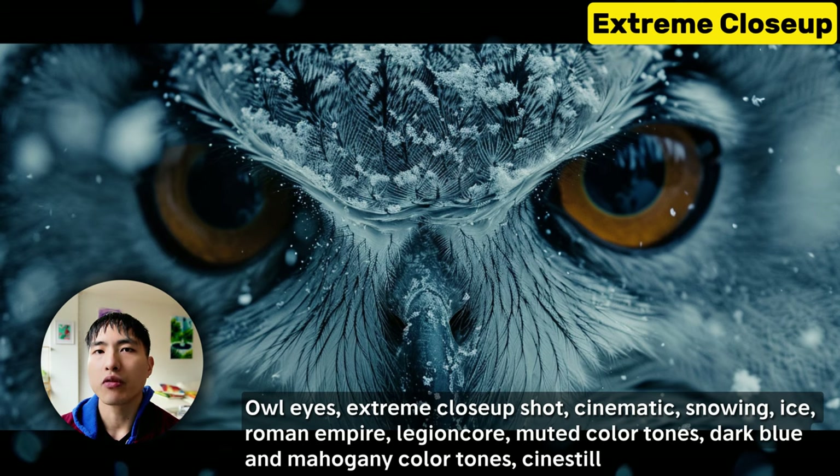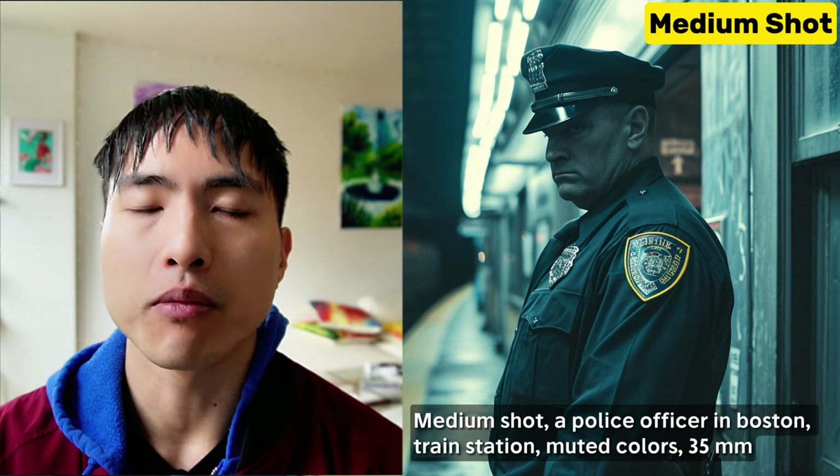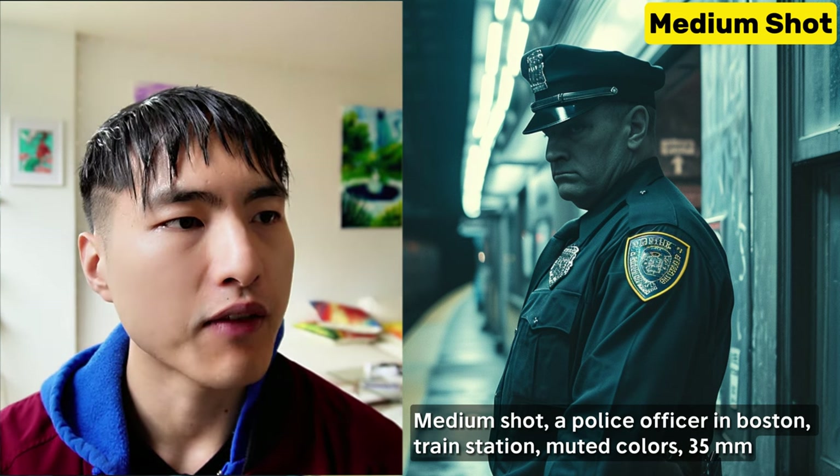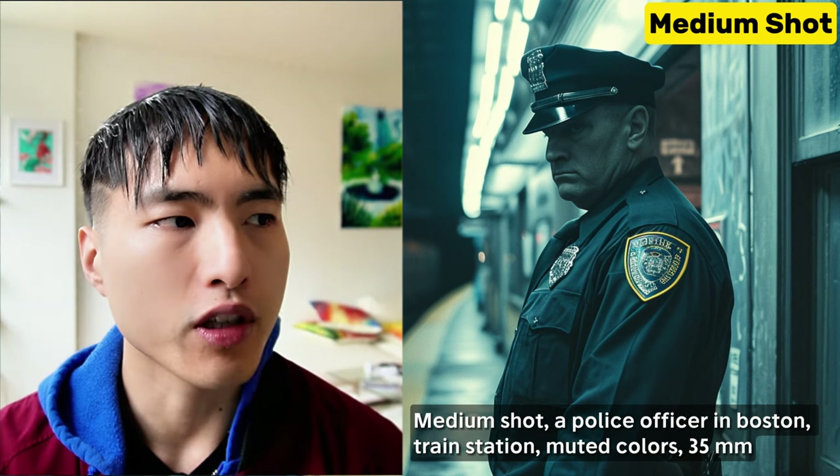Remember that we don't have to stick with just human subjects. Extreme close-up shots are great for animals too — this photo of an owl shows the intensity you can get when you focus in on the eyes. Medium shots frame the subject from the waist up, and we can see much more of the environment and get a sense of the subject's full figure.